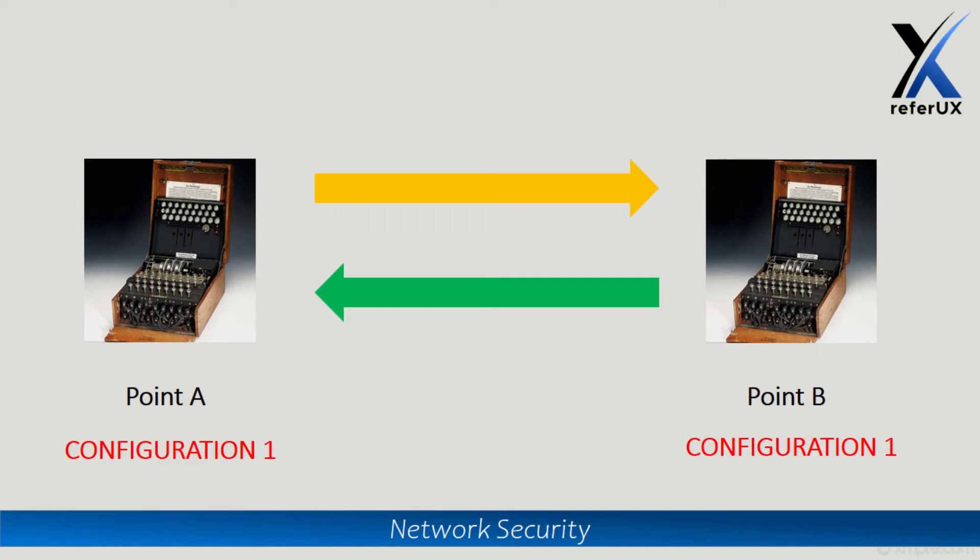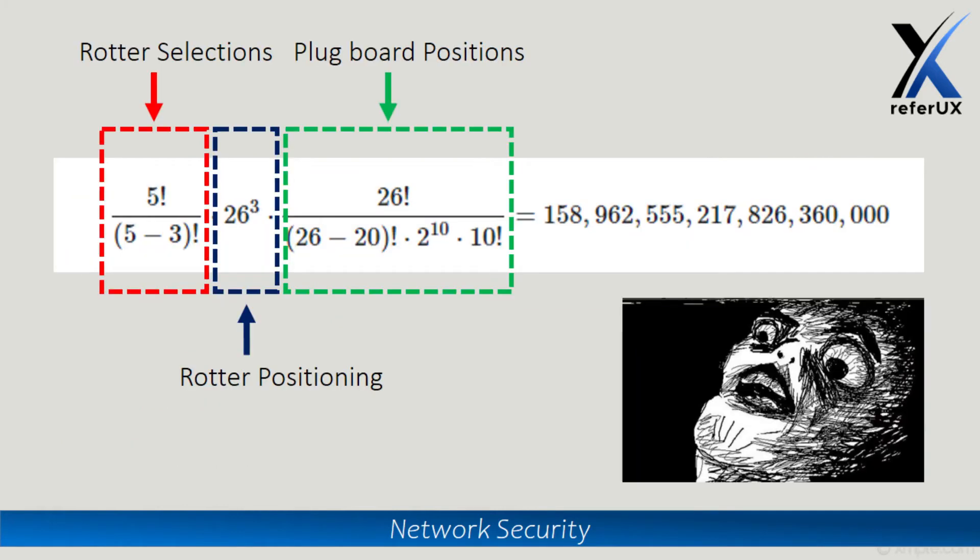If you wonder how much event space there is or how many possibilities exist to arrive at a particular cipher text — the scrambling happens at the rotor selection, at the rotor positioning, as well as at the plugboard positioning. This creates an enormous event space, making it completely insane to guess the particular cipher text coming out of the Enigma machine.